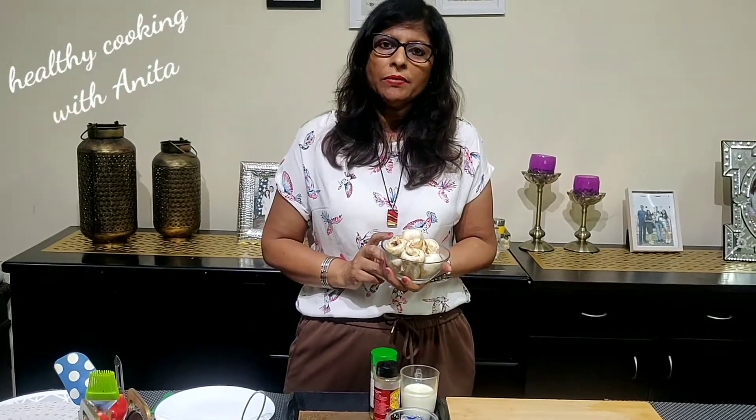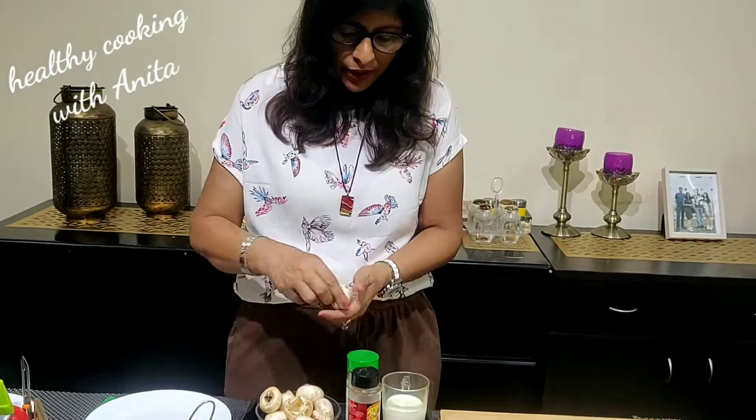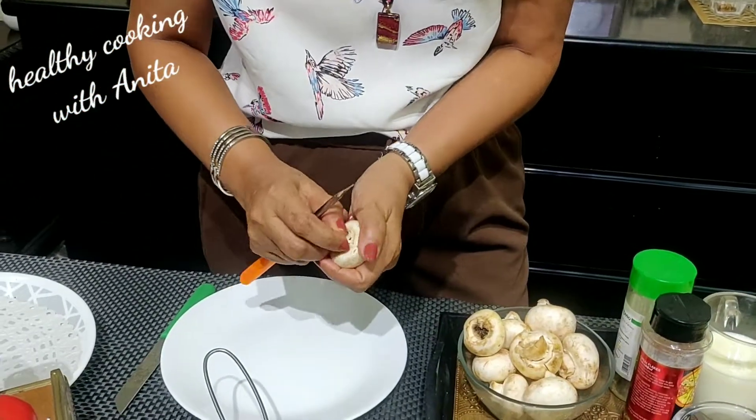I have brought the mushrooms. I washed them well. Now I will remove the stems and scoop out the inside a little bit.